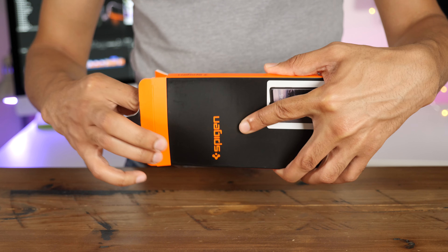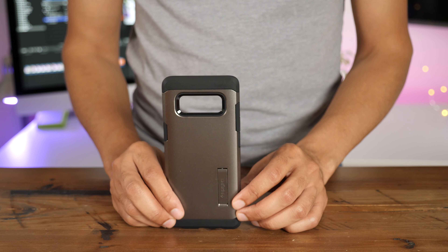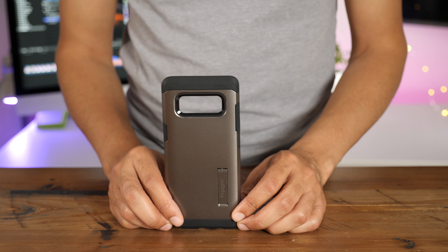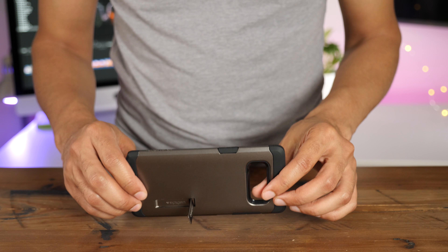The Spigen Tough Armor case is one of my favorite Spigen cases, not just because it includes that reinforced kickstand for hands-free viewing, but because it also includes a double layer of protection that combines shock absorbency with durability. But let's be honest, you're here for the kickstand, and I don't blame you, because it's super convenient.